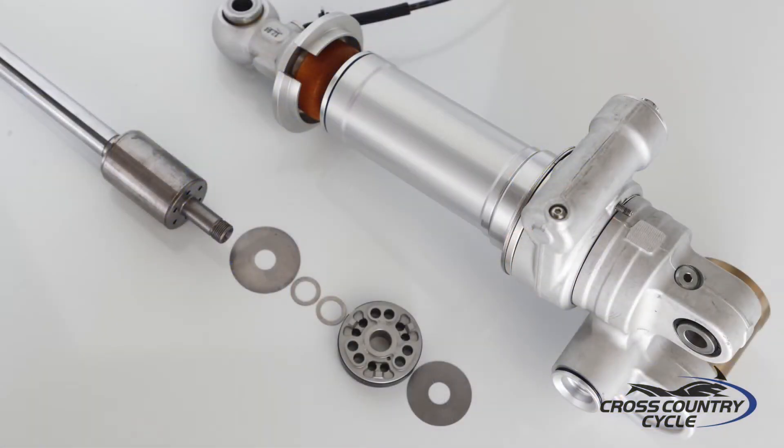Supporting the chassis is BMW's Dynamic Damping Controlled Suspension, or DDC. This DDC package provides an electronically controlled damping system that utilizes standard shim stacks and a parallel bypass valve controlled by the DDC control unit to produce specific damping curves.